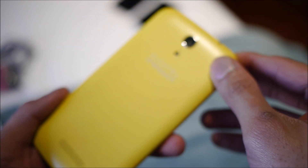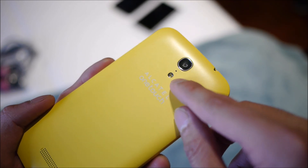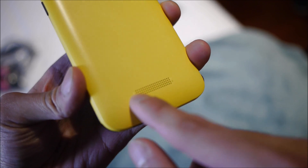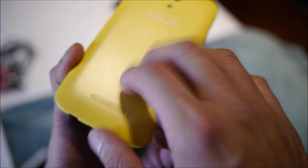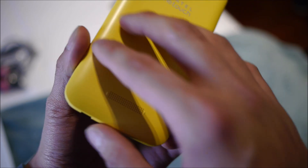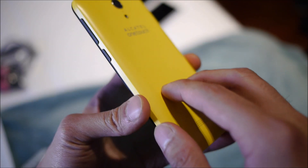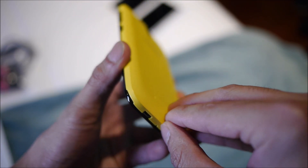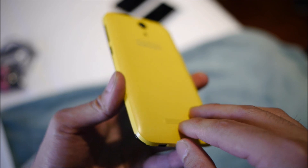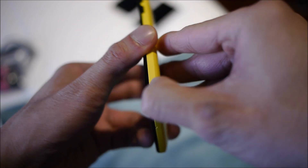On the right side you have the physical power button and volume control — nice and tactile with a good feel. On top is a 3.5mm headphone jack. On the rear there's a 5-megapixel autofocus camera with flash, a noise cancellation microphone, and speaker dots at the bottom. The interchangeable plastic back covers offer good personalization and decent sturdiness.